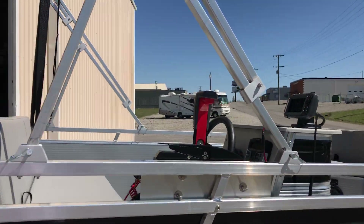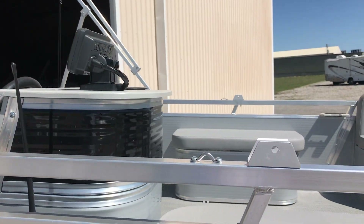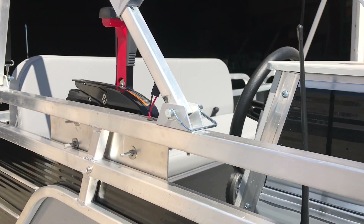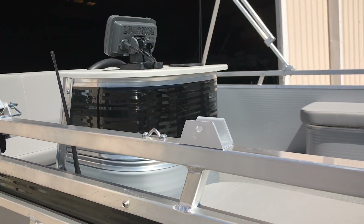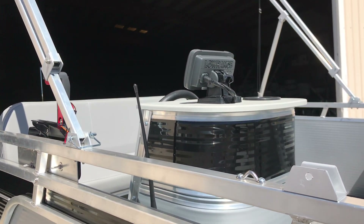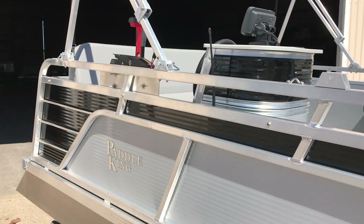Another feature is the bimini top — as you can see, this is the running position. For travel, this is the Paddle King hinge pin, which allows that mounting point to come forward so the top stays just below the height of the helm, giving you less than a six foot height for storage.